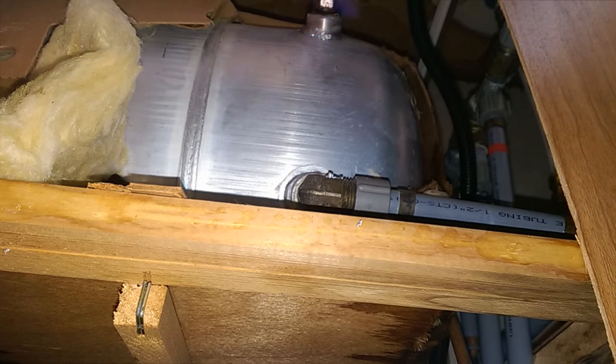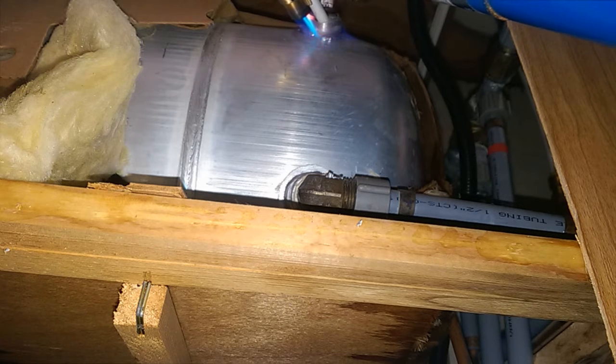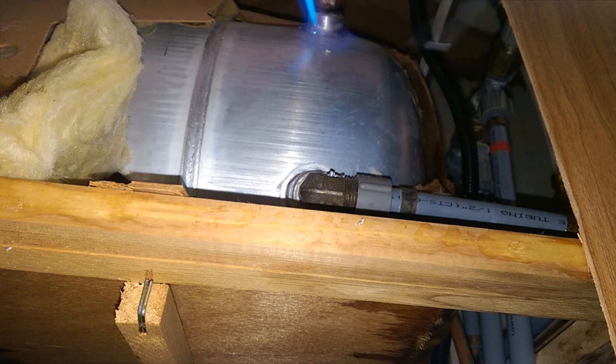Well, boys and girls, here's a lesson: it has to be hotter than propane. The aluminum rod will melt at propane temperatures, but unless your metal can get that hot — which mine, at this particular moment, is not able to do — you're just spinning your wheels. It looks like it probably will work once I can get the metal hot enough. I'm going to give her one more good try.